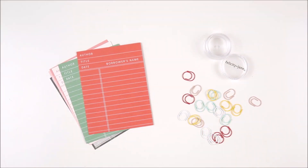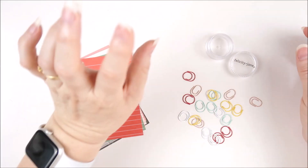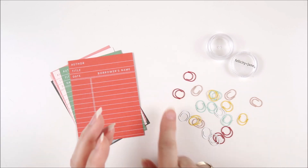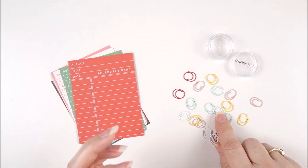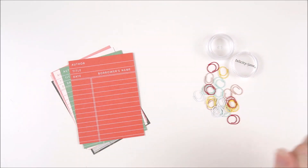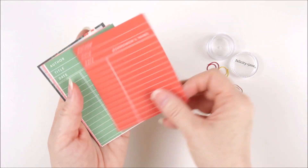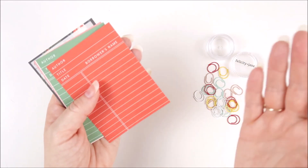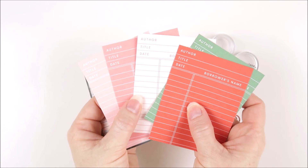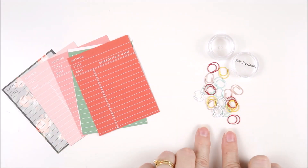Two more things included in the Bella kit are mini white paper clips and library cards. The paper clips come in a little jar with a variety of colors: red, mint, pink, yellow, and white — about four of each clip. The library cards have author, title, date, and borrower's name on the front and date and borrower's name on the reverse — great for journaling. Colors include red, dark green, three shades of pink, and a pretty floral card.